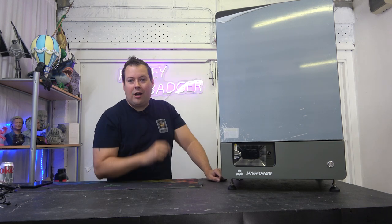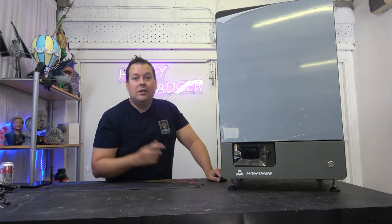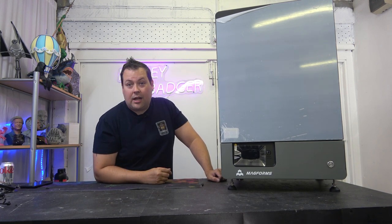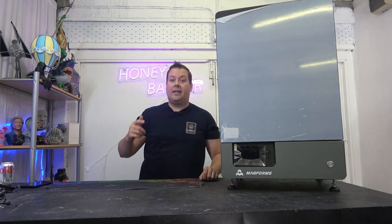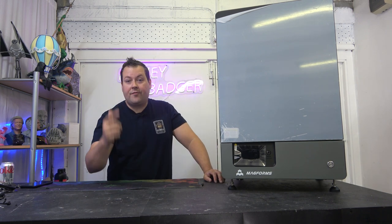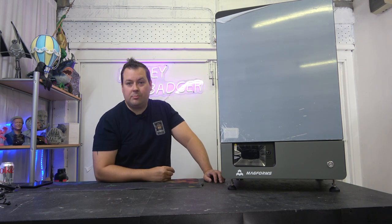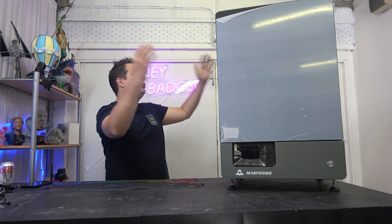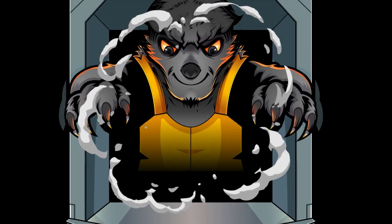We're going to let Mike do the peel on the live stream tonight, so stay tuned to the channel. Check out our live streams coming up — or if you're watching this later, live streams that have been. We'll look at getting this set up, doing its first print, getting it all set up in Chitubox, and showing you guys what this machine can do. Just look at it — absolute beast.